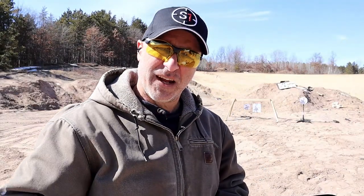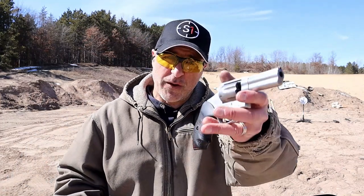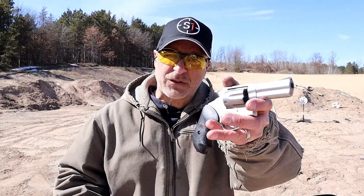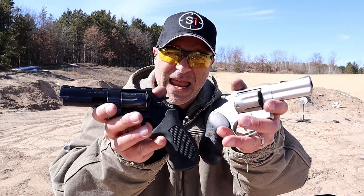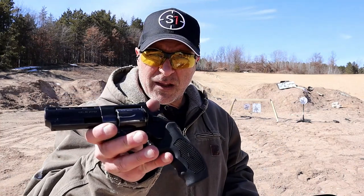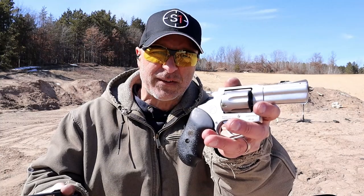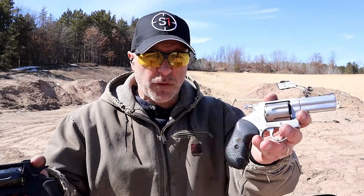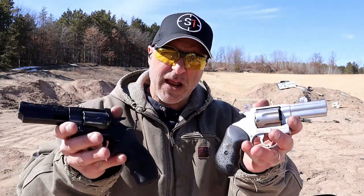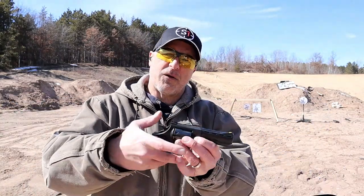Hey there friends, thanks for checking in. Today we're going to do a range comparison with two revolvers that are budget priced. Over here we've got the Rossi RP63 and over here we have the EAA Windicator with a 4 inch barrel. The Windicator is chambered in 38 Special. The Rossi is 357 Magnum, but for this review I'm going to use 38 Special with each.